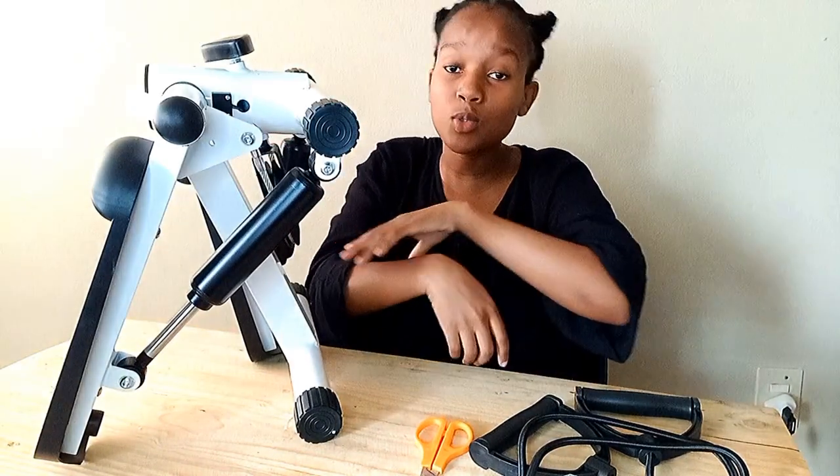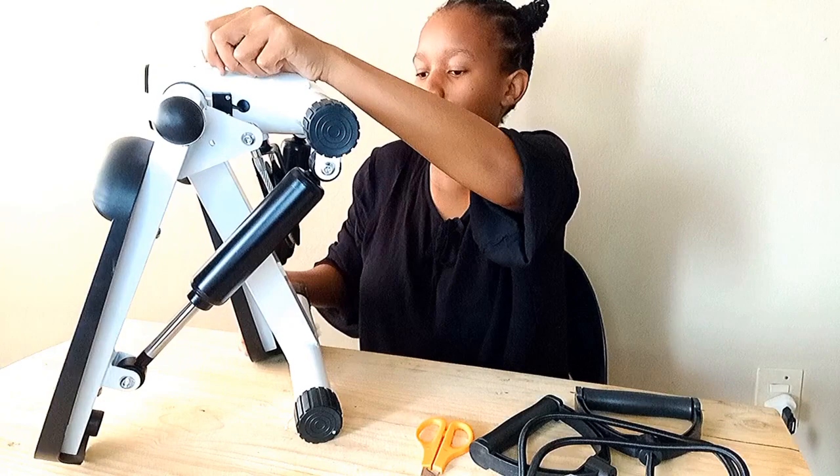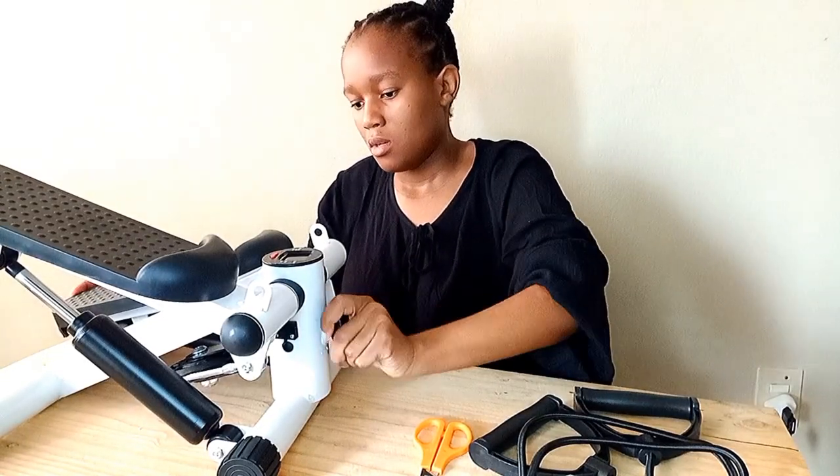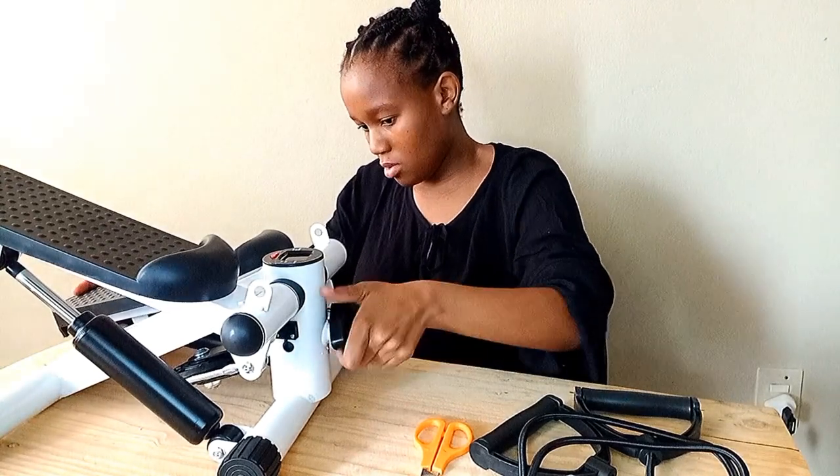I am not dressed for this occasion at all. However, I'll just give you guys a glimpse — it's too high. Yeah, I don't know.